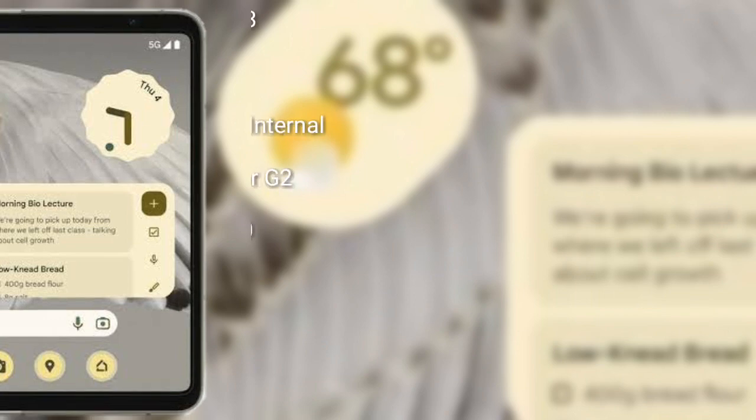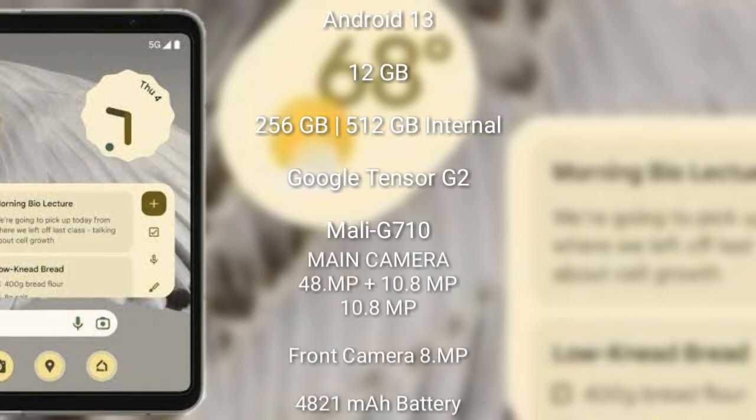The Google Pixel Fold runs on the Android 13 operating system. It comes with 12 GB RAM and 256 GB or 512 GB internal storage, powered by the Google Tensor G2 processor with a Mali G710 GPU.